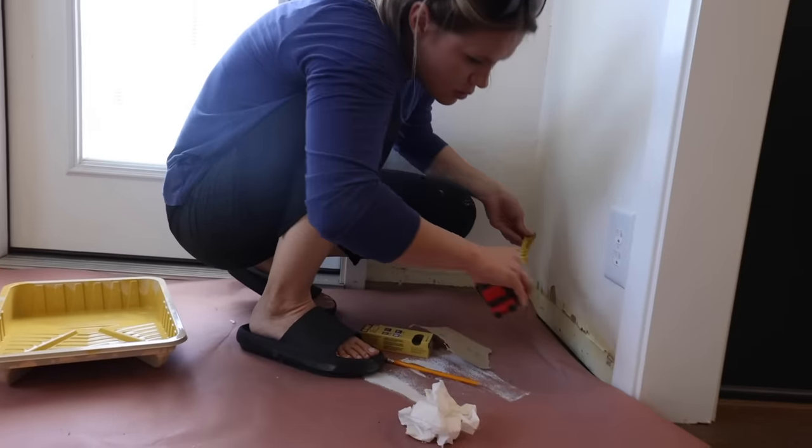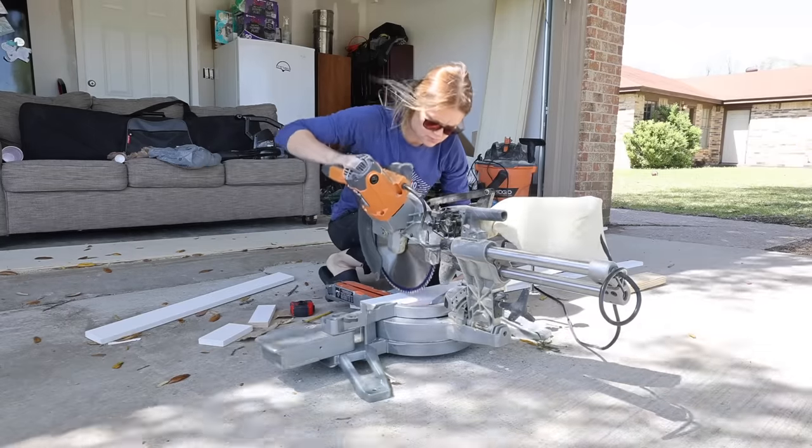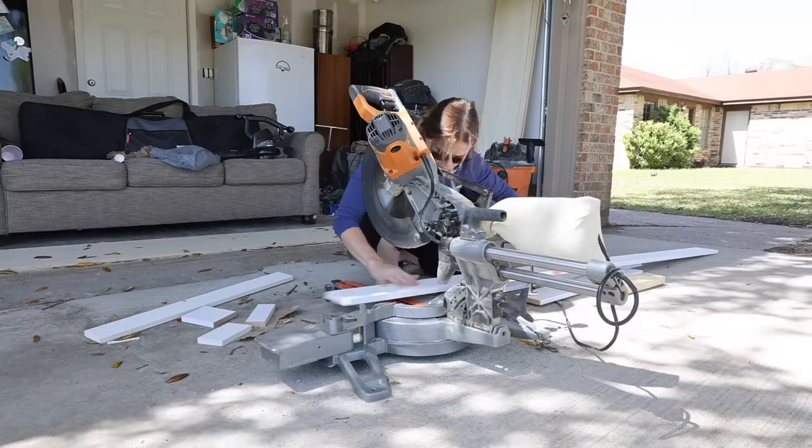Once the benches were installed, I started measuring and cutting pre-primed 1x5s that would act as the baseboard and the bottom of the board and batten.